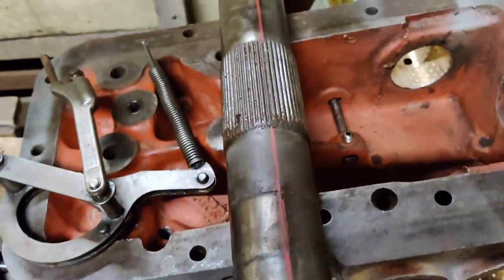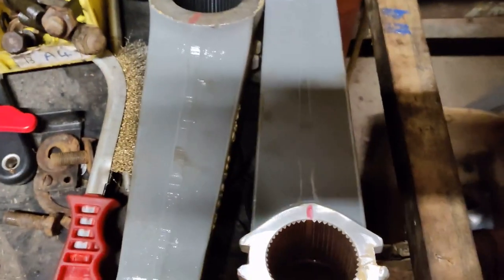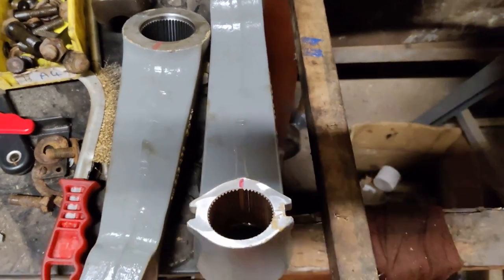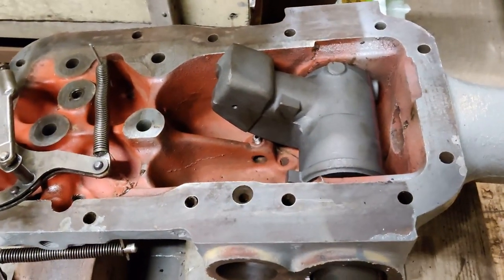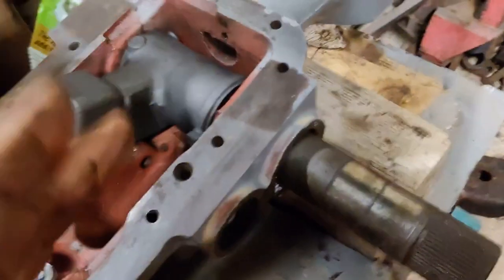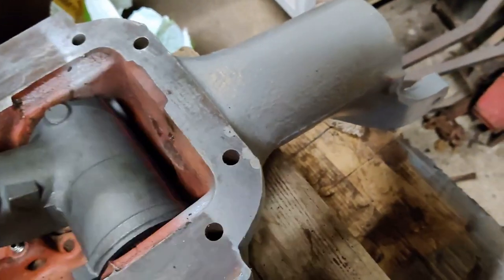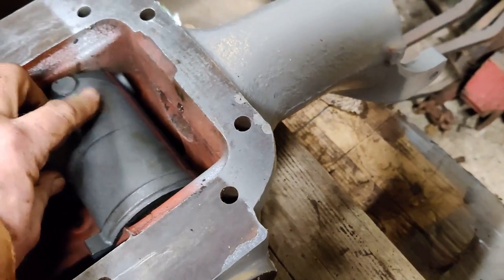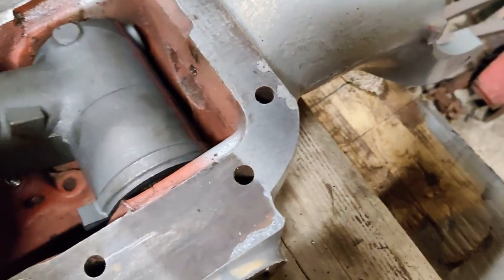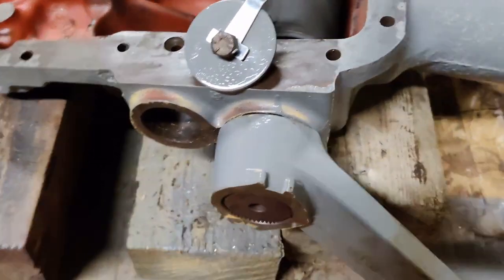Everything's now got a red line on it and it's timed up, so I know exactly where to put them together. If you get that wrong — and it's quite easy to do, even by one spline — it will spoil your day. One thing to note: there is only one way that this cross shaft can go in, because the splines that line up with the ram arm are nearer to one end. That end has to go there because the ram bolts on there.